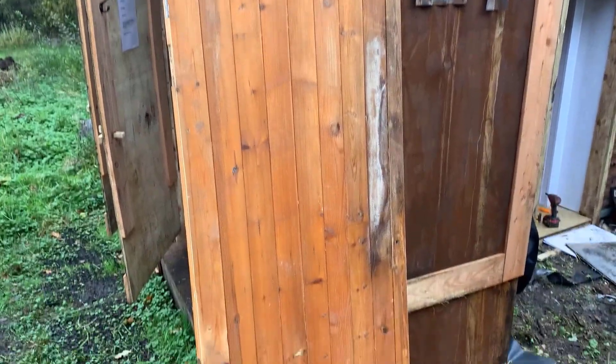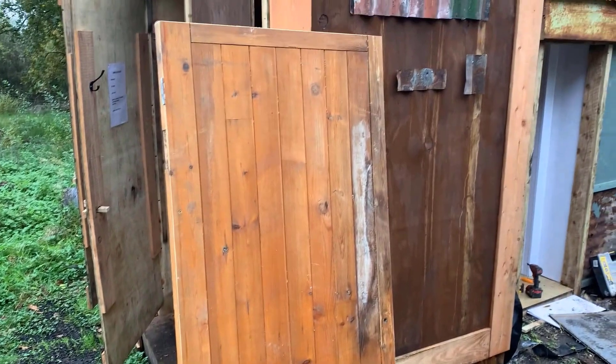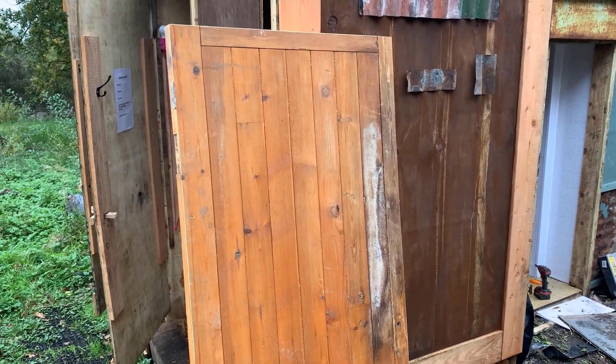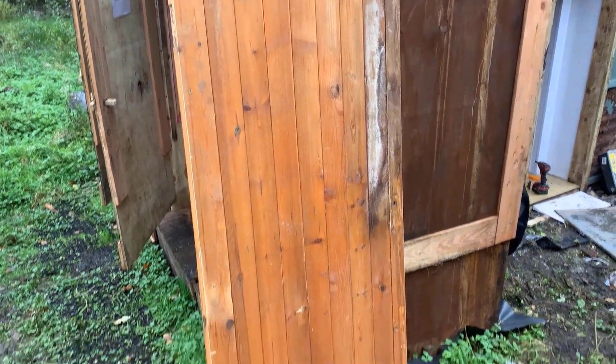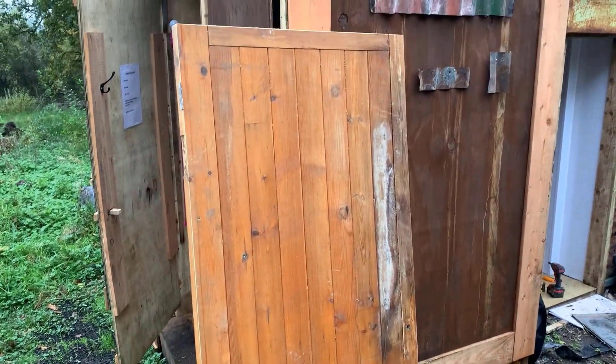This is the standard door I'm going to fit on the shower block. To protect it I could varnish it or stain it, but I'm going to torch it to get it really black — and it will protect it against the weather. I'll show you a quick video of me doing that now.